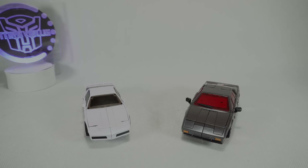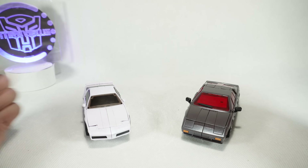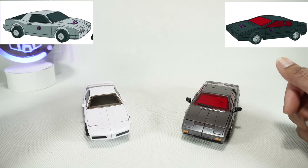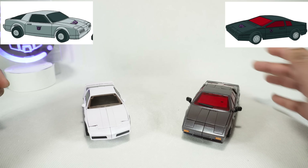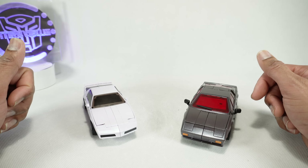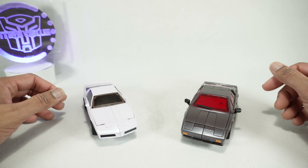Let's get started. Today we're going to take a look at the X-Transbots Fast and Fury, their Masterpiece-scale versions of Runamuck and Runabout. I've been looking forward to these guys — these are some of my favorite toys as a kid, one of the only few Transformers I had. So I was excited when I heard X-Transbots was doing it. Thanks to Ricky for allowing me to take a look at his copy; I am actually getting these for myself.